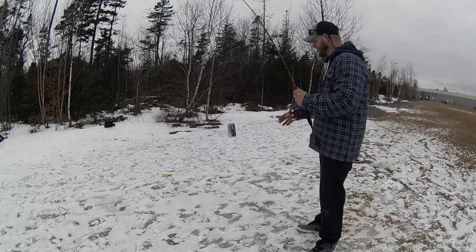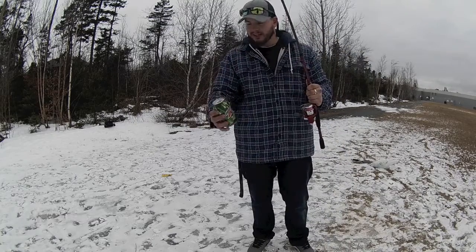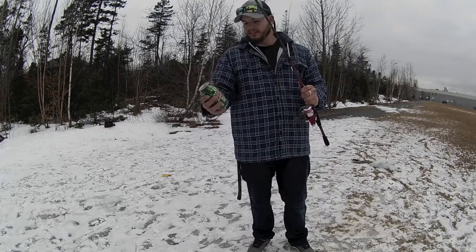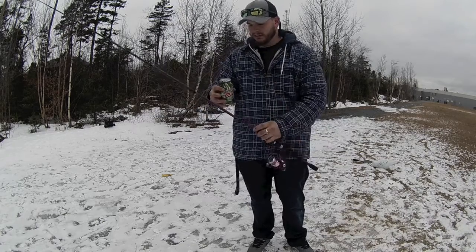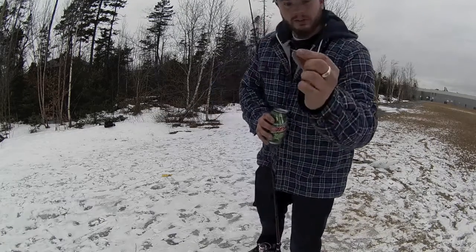What do you call that? It's almost a two pounder. Good ol' jig.